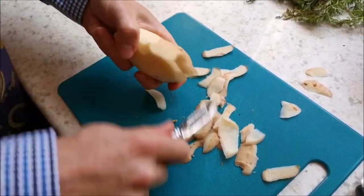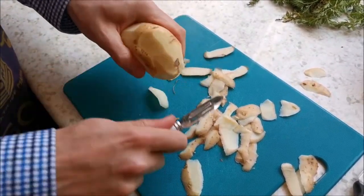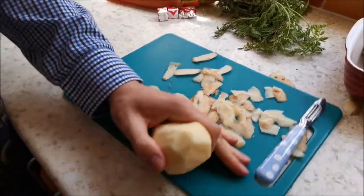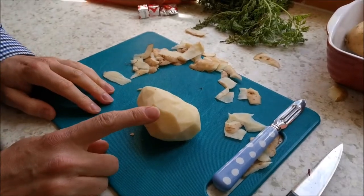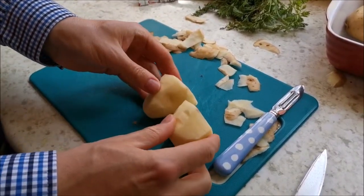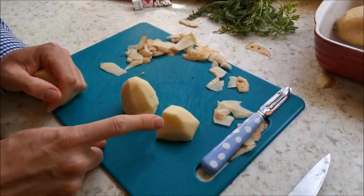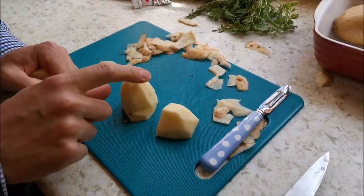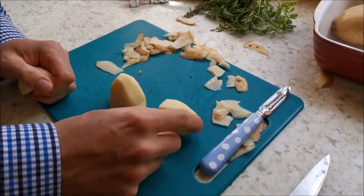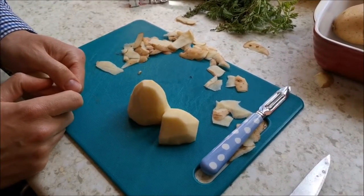I'll just do this spud quickly — I'm quite a speedy peeler. As you do this, just mind your finger; it's easy to catch this finger underneath and they are very slippy so watch out for the peelings. It doesn't matter what size you chop them to — if it's smaller it will boil faster — so make your potatoes about the same size. If you chop one into a tiny piece and have a big piece, one will cook a lot faster so they'll cook unevenly. Whatever size you make them, try to make them all about the same size. I wouldn't go much smaller than a golf ball.